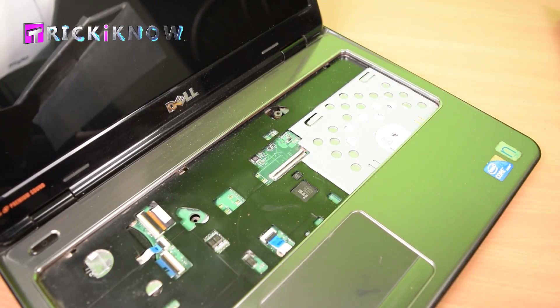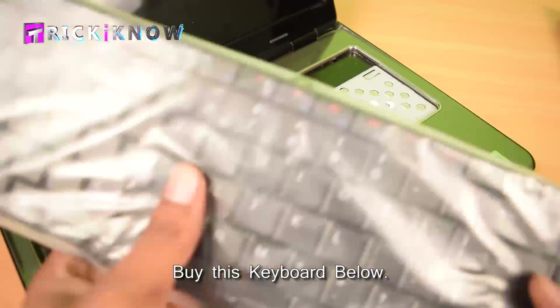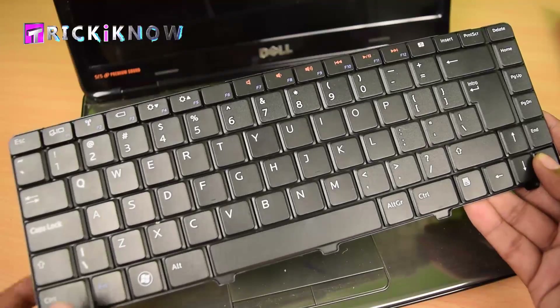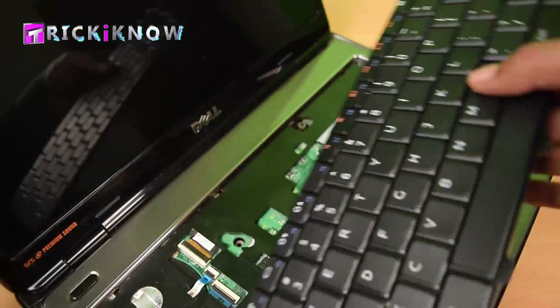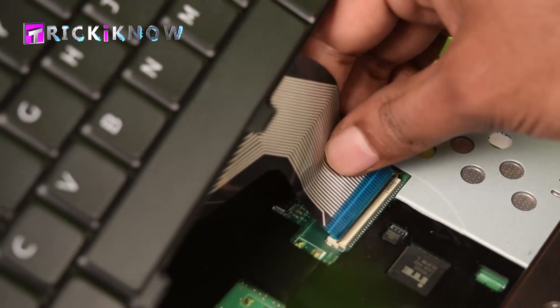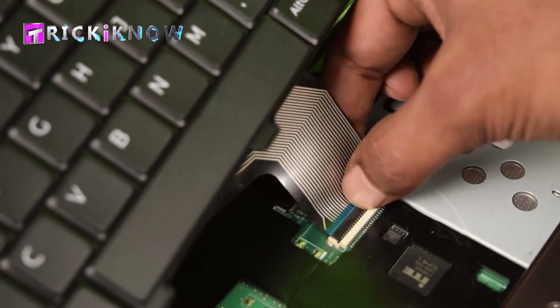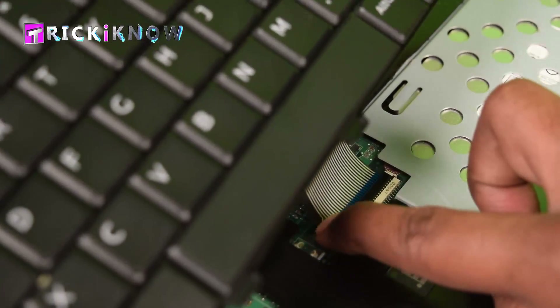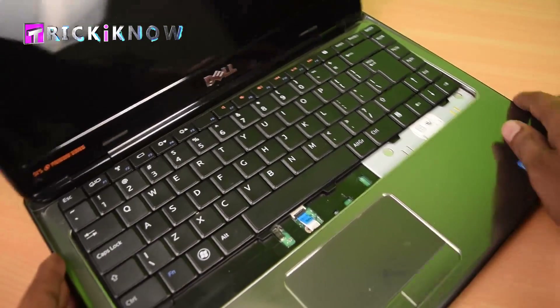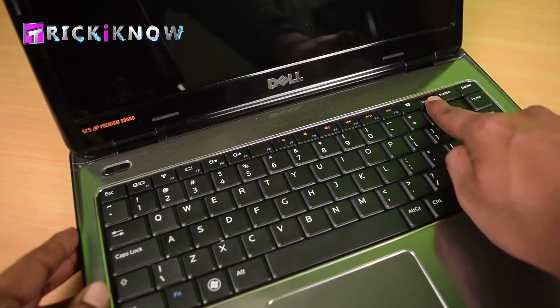Now get the new keyboard. You can buy this keyboard from the link given below in the description. This is a brand new keyboard. Now plug this cable to your laptop's motherboard like this. Then insert your keyboard and press the keyboard to block it.